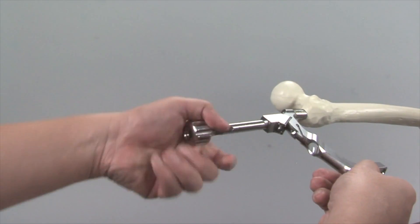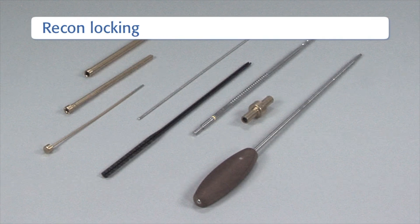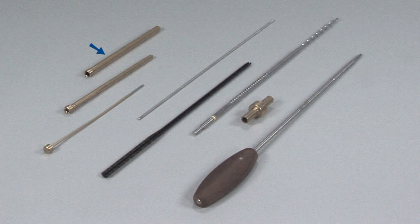The connector is now removed. To insert the recon locking screws, the following instruments are needed: the 11.5×8.5 protection sleeve, the 8.5×3.2 drill sleeve, the 3.2mm trocar, the 3.2mm guide wire, the direct measuring device, the 4.5×6.5mm reamer, the fixation sleeve, and the T25 star drive screwdriver.